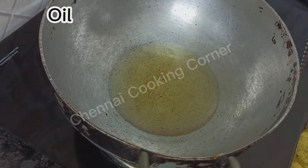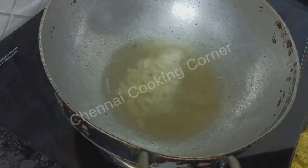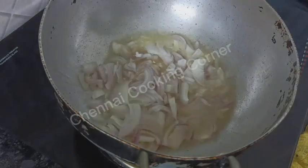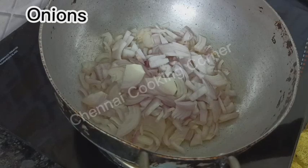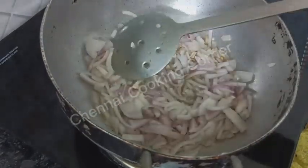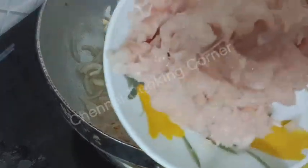Let's have a quick look at how to make it. Adding 3 tablespoons of refined oil to a kadai, add some finely chopped garlic cloves — around five to six — and two medium-sized onions, chopped. Let's allow until the onion turns translucent.